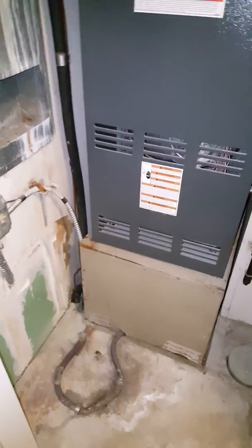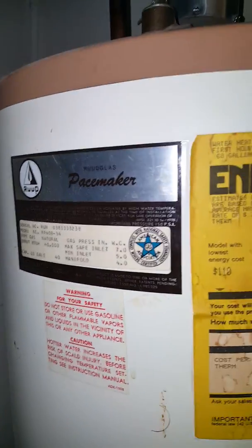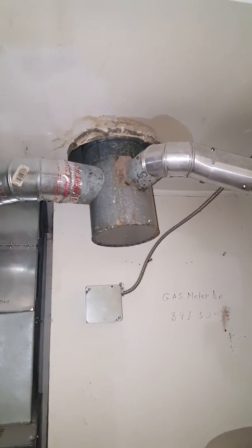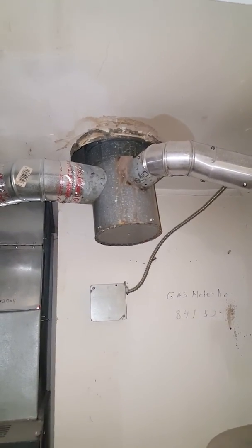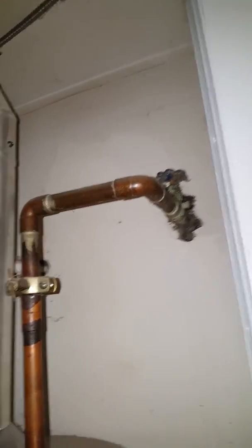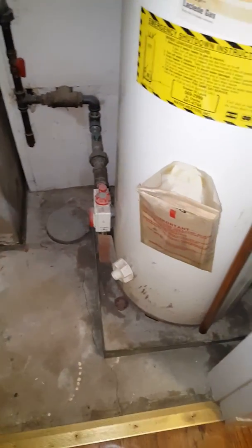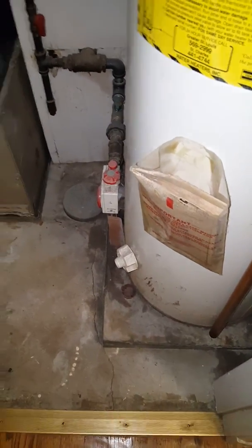Customer is looking to replace the AC system and possibly the water heater. We've got a 40-gallon, 40,000 BTU water heater. There's a safety pan here, and I may need to put in a new safety pan depending on the dimensions of the new water heater.